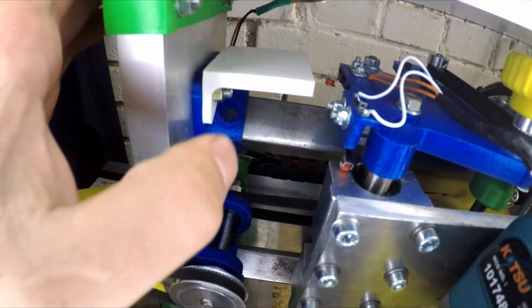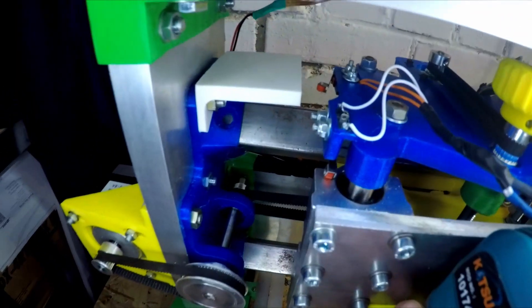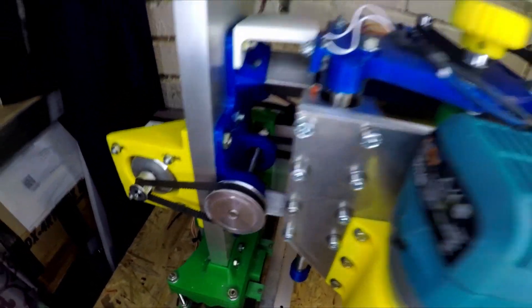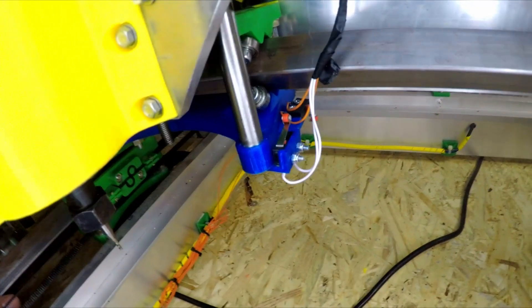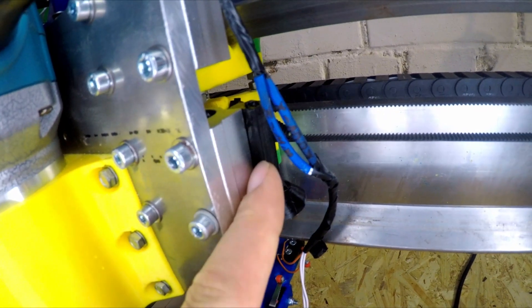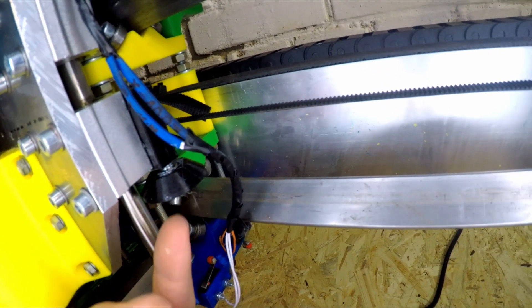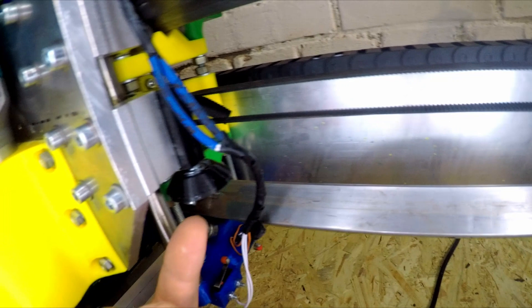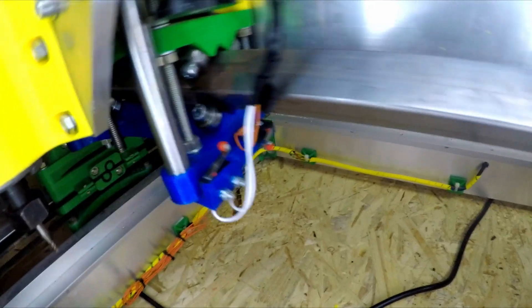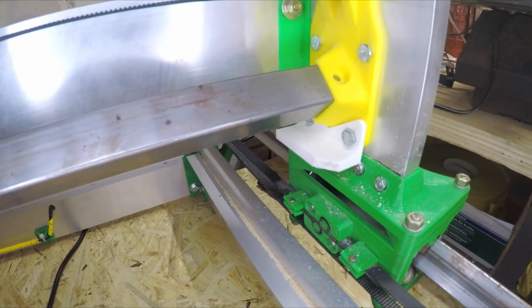For the Y max we had to make another part so we can go to the max and not crash into our new part here. For the min values I put it down here. I also had to make another part with a printed piece with a threaded insert and a screw so we can lift it up or put it down as we want. Then it activates the switch. For the max value we did the same for the min value as well.